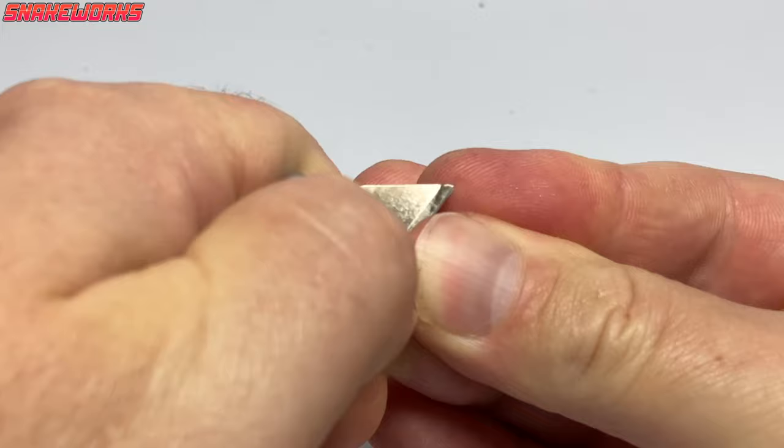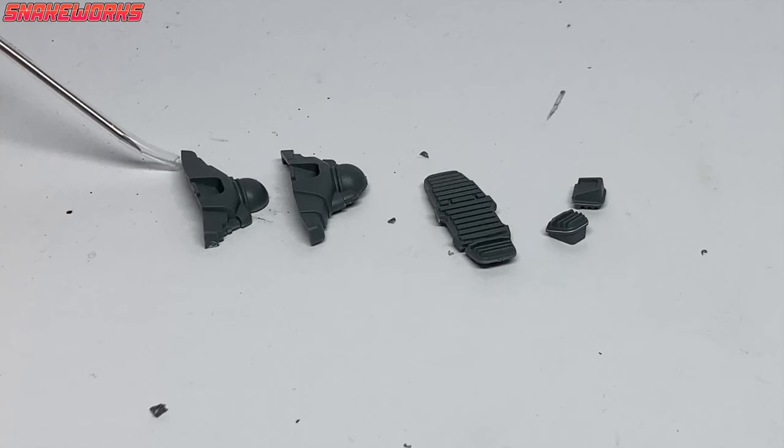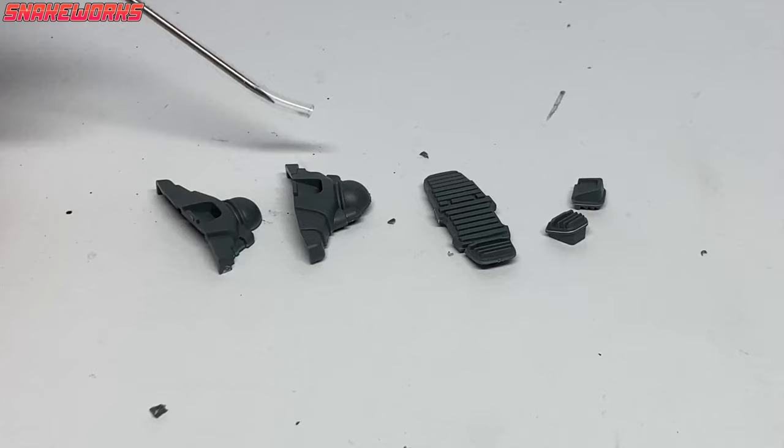To clean the parts up, Marcel begins with using Andy the knife. He gets a lot of hate in the comments as people say he's too big — I understand how they feel. With those parts cleaned up, we have lots of little foot parts. We can now glue them together.